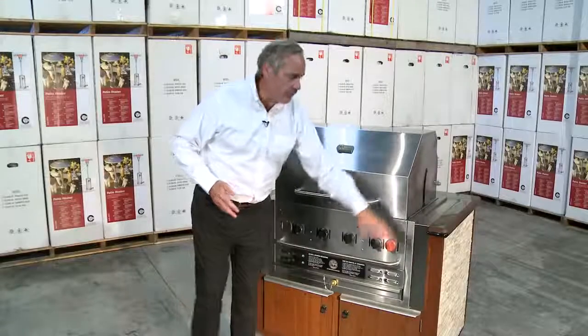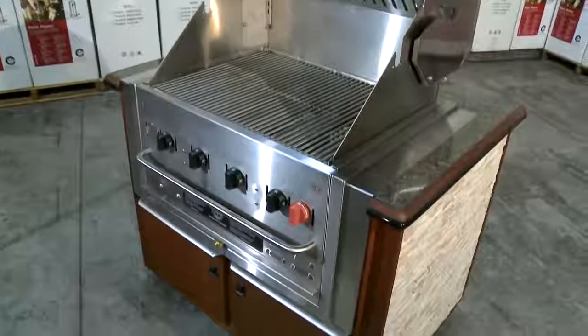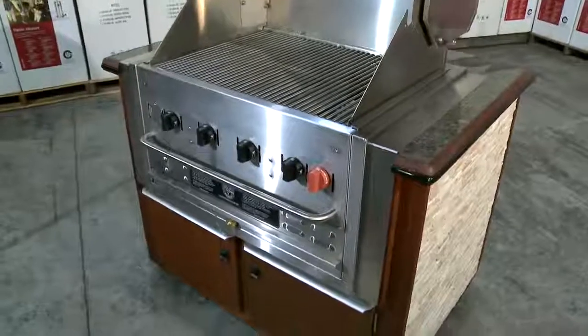So really you're limited by your imagination on the size of the build-in grills that we can do for you. We've got the 30-inch and we've got a simulated island here that we just built to give you an idea of how the units actually are built in.